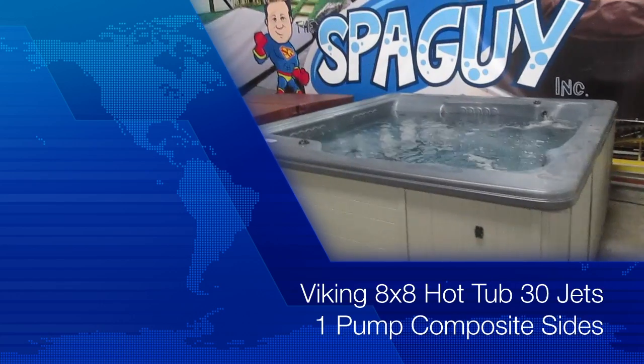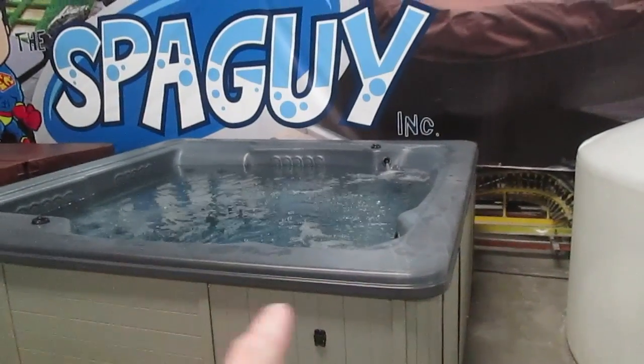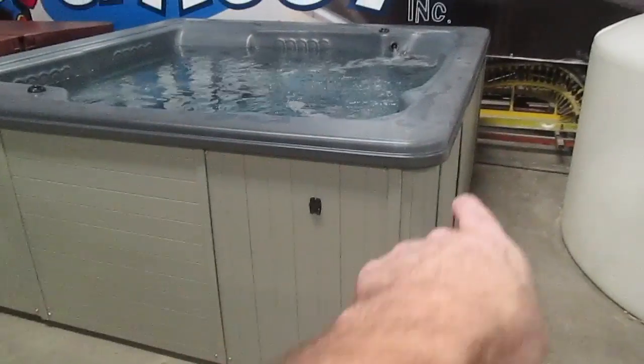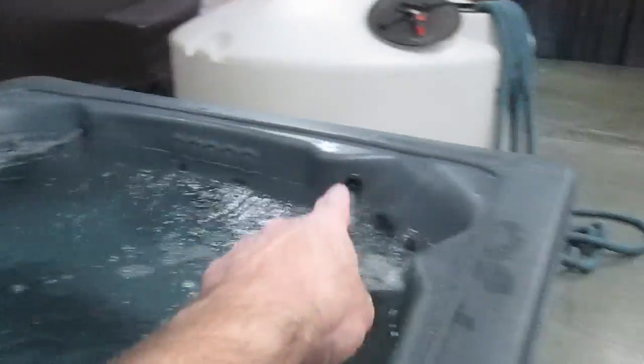What we have here today is a Viking one-pump eight-foot hot tub. It's 93 by 93 by 38. It has composite side panels and a good gray cover on it. This particular one is one pump, as I mentioned. It's got 30 jets and shoulder jets in two seats.